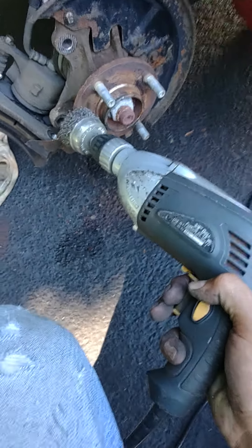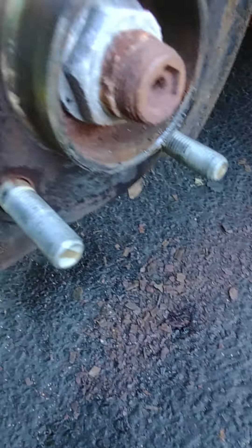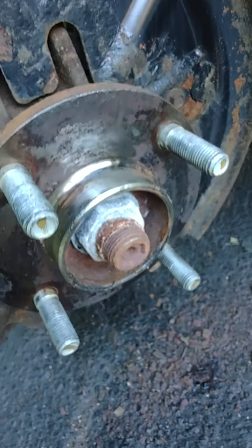Now I'm just going to put a little starting fluid on there because I don't have any brake clean, and that will clean that up. I have my starting fluid as cleaner.